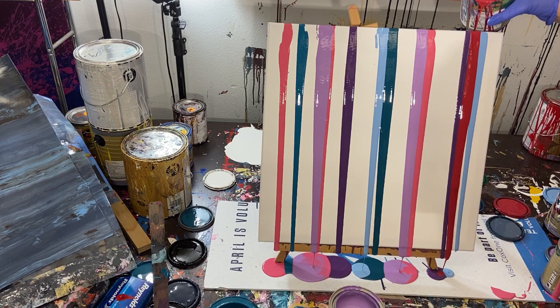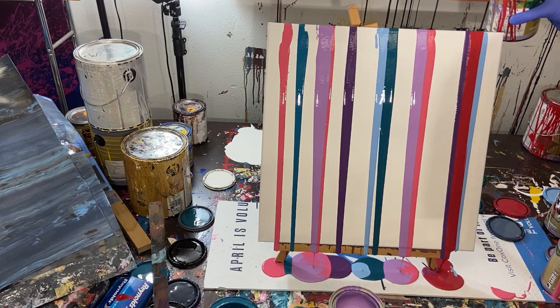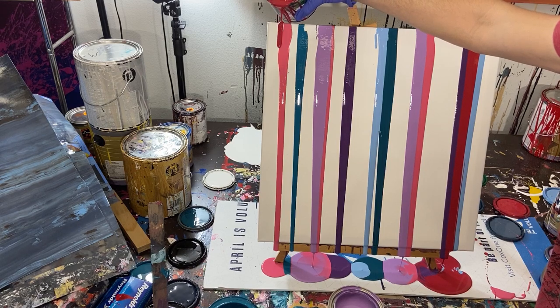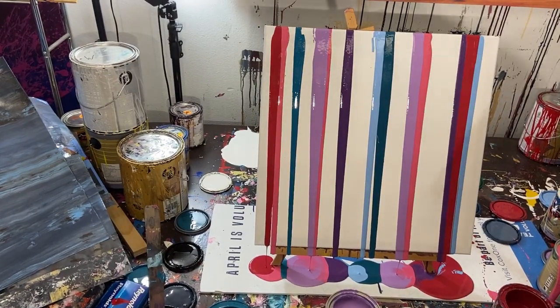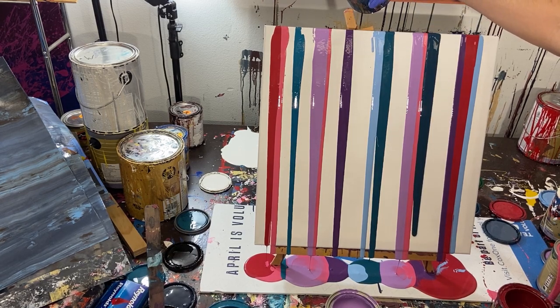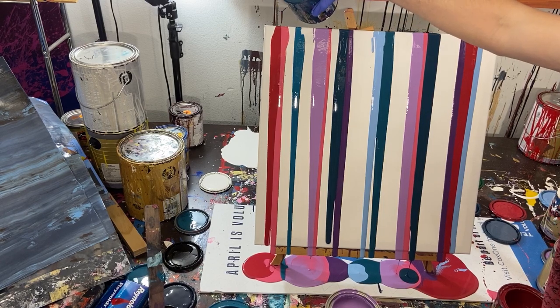I kind of wish I had a yellow - I'm going to see if I have one. The red doesn't want to move over to the blue, but there we go - got it to fill in. Let's do the other end. I don't think you guys realize how much paint is being used here - it's a lot, just pooling at the bottom of the canvas. Now moving into a really dark almost blue-green, putting that on the side of the pink and on the side of the purple.